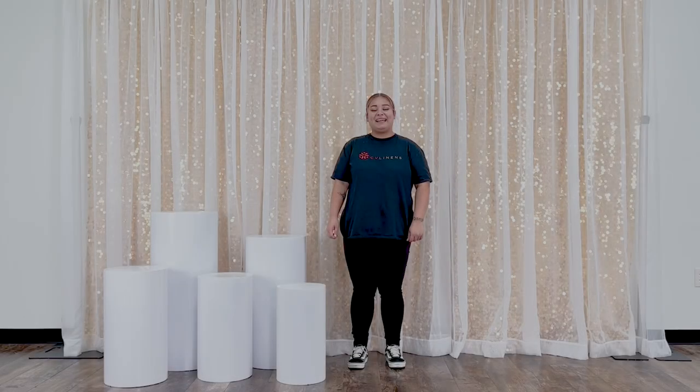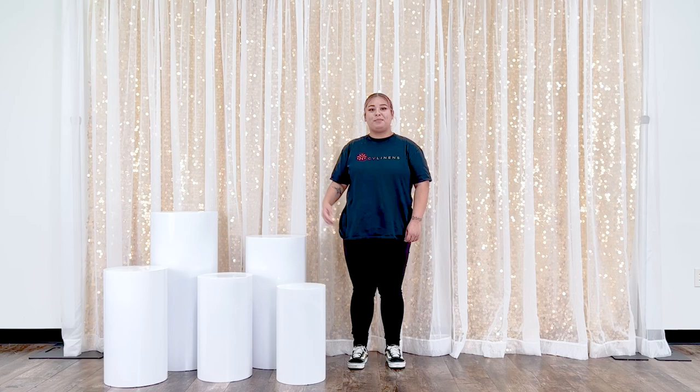Hi guys, welcome back to our channel. My name is Evelyn and today I'll be showing you how you can easily transform your metal cylinder pedestals using our Spandex covers. Let's get started!